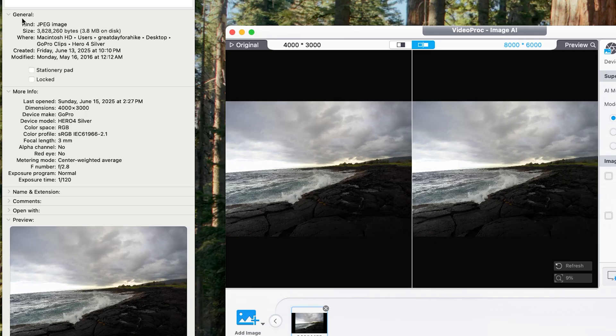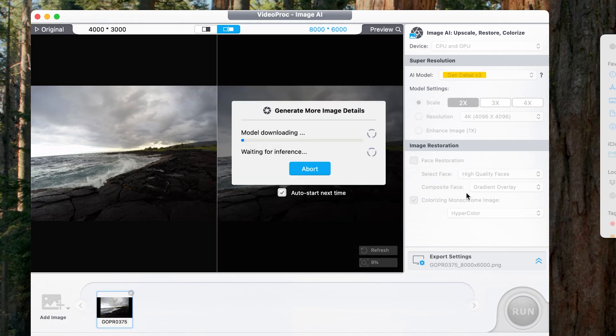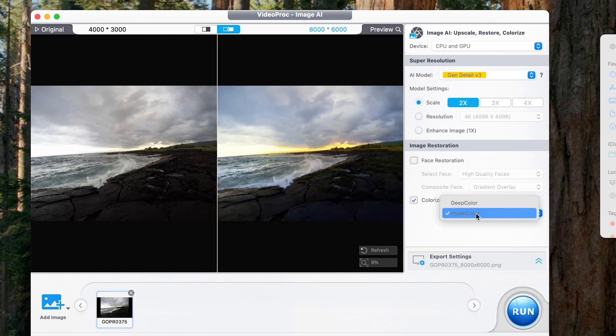You can also do the colorizing monochrome image option, which is going to affect the saturation and color in the image, so you don't need to use another tool like Lightroom, Photoshop, or another photo editor. When I apply hypercolor here, it really brings out the colors in the sky at sunset. The original Hero 4 Silver just unfortunately did not capture all the colors that were happening at sunset that day, but the hypercolor result looks absolutely stunning. So I'm going to stick with hypercolor and click run.